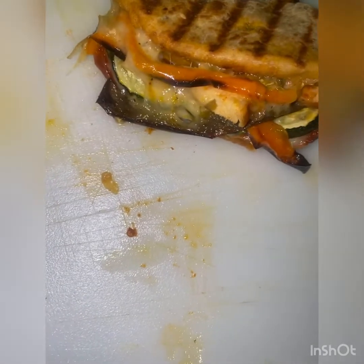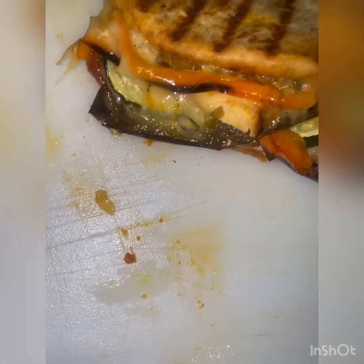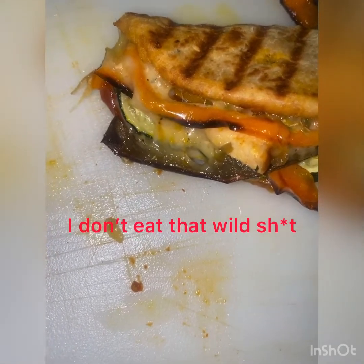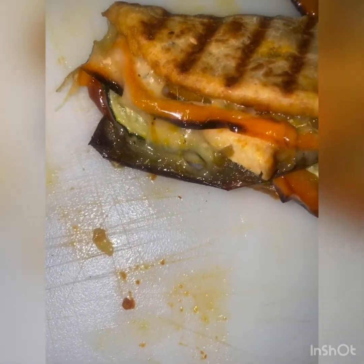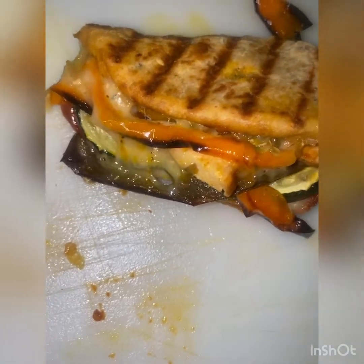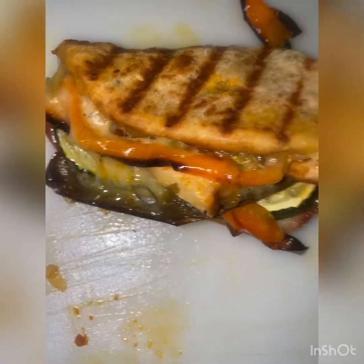Y'all don't have to eat like green kale shakes and all that — plant chicken patties and cauliflower. I'm not eating that, no disrespect to the vegans, but I'm good on that.